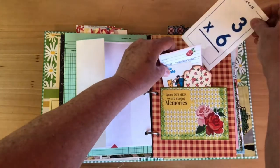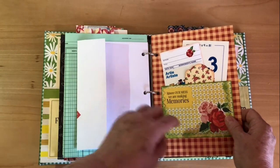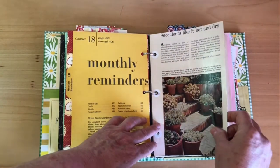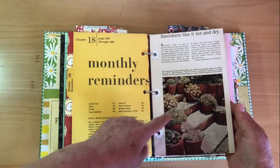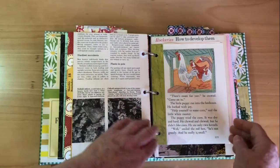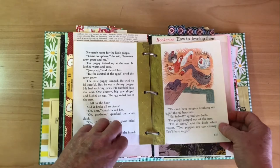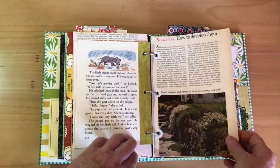Just another pocket with a few pieces in it — I love 'the artist,' that's so cute — and a little tag and library card. Then another flash card: 'ignore our mess, we're making memories.' Boy, that was the truth when my kids were little — we were too busy having fun. And some succulents, which is what she is growing right now, so I thought that was completely perfect for her book.